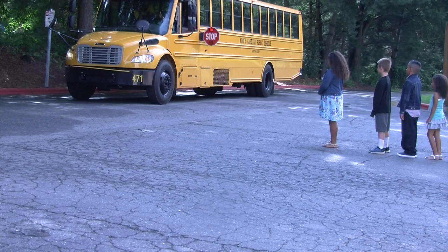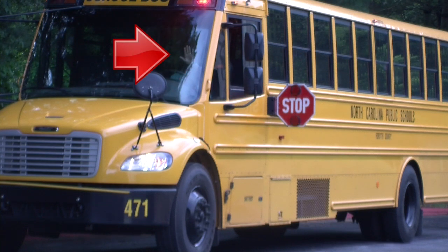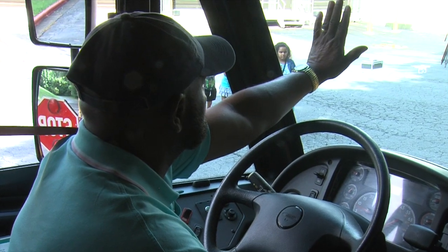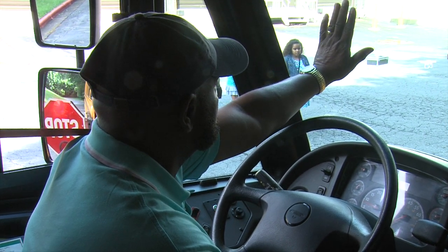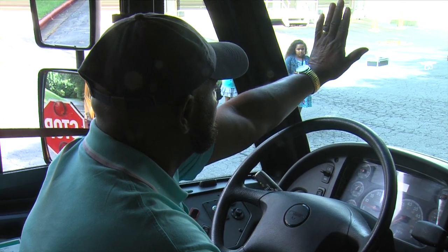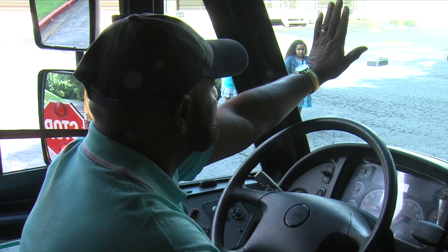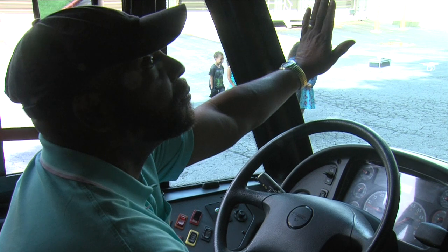At this point, students should still be at their bus stop. For students that must cross the road, a hand signal in the palm-out position should be used, reminding them to stay where they are. It has not yet been established that crossing is safe. Students will be trained to follow your signals. This enhanced procedure allows them extra protection from motorists that may not stop for your red lights. It also empowers the only school system employee on the scene — you — with the ability to make sure it is safe for students to step into the roadway.